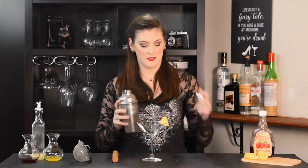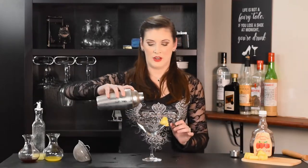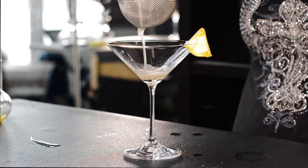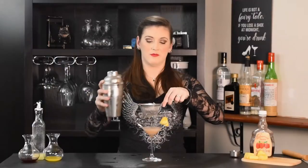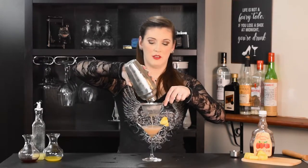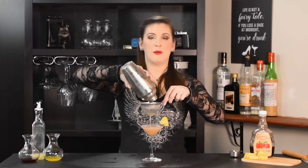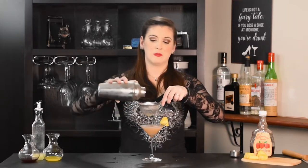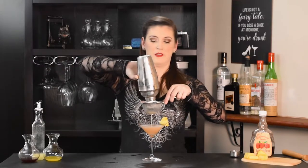Once again we've got our shaker nice and frosty. I've already got my garnish set up on my cocktail glass — we've got a martini glass today, so like Harry Craddock did, we're serving it up. Almost forgot — double strain this one; you don't want those pineapple bits in there. The pineapple is really affecting its ability to pour right now; it's blocking my first strainer.